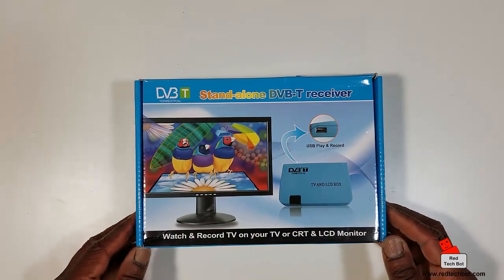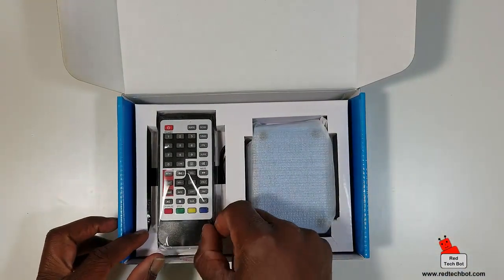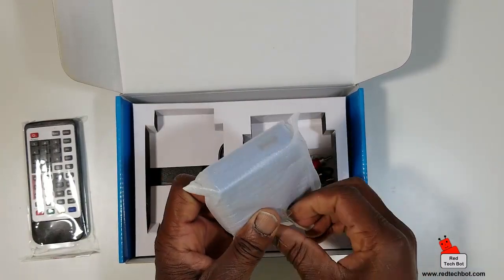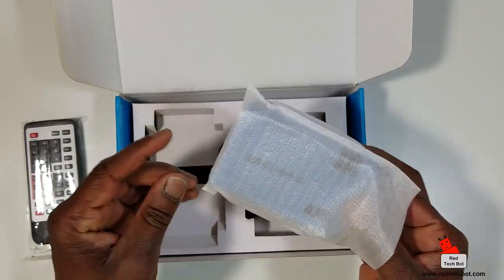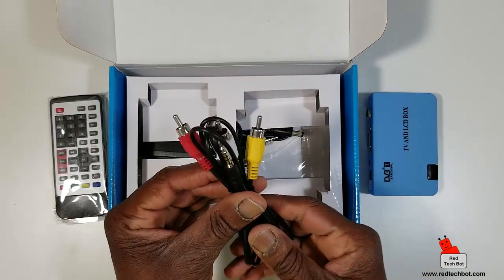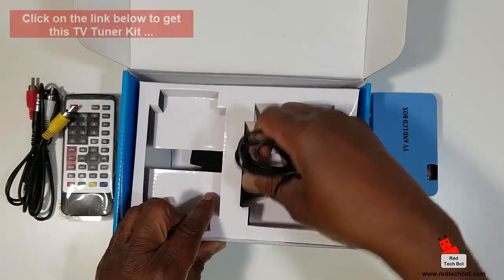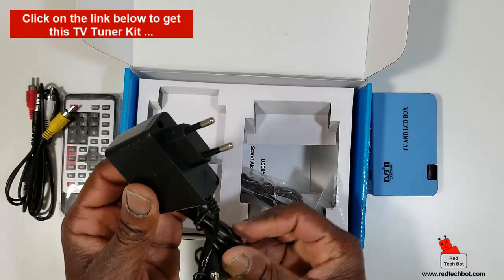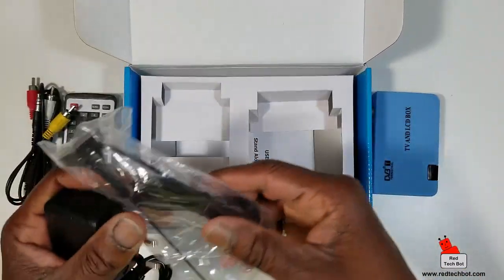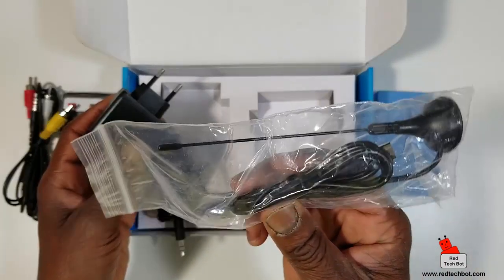Here's the standalone DVB-T receiver. In the box you get this lovely little remote control unit with colourful buttons, and here is the little box itself. We also have this little antenna. If you don't have an antenna in your home to hook this up to, you can just use this little portable antenna.